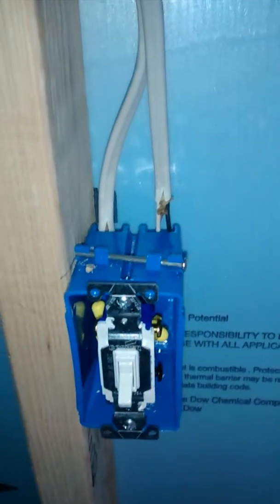That cable comes down through the wall to the light switch, back up on top, across the top of this two-by-four to the light, and back to the junction box, then goes straight down through the wall again.